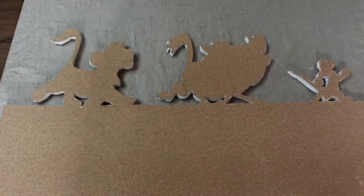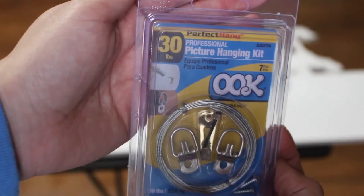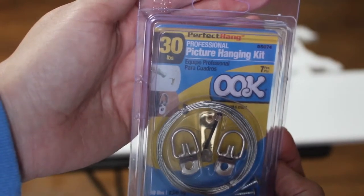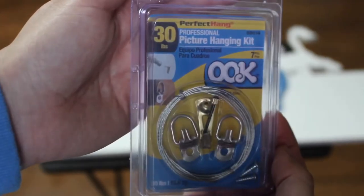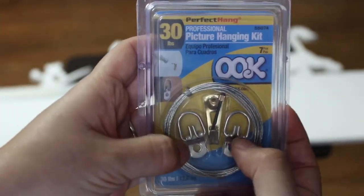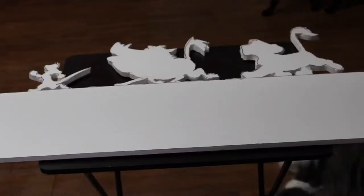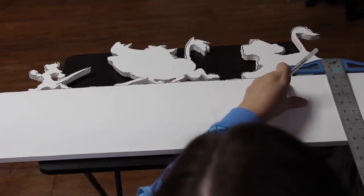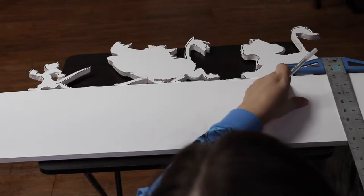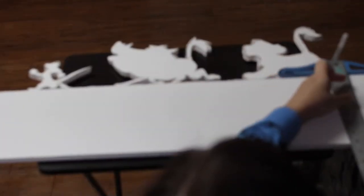That's good for all the touch-ups. For our last step, I'm going to put this picture hanging kit on the back of the foam board — I picked this up at Joann's as well. You just screw these two little pieces in, put the wire across the back, and it even comes with the nail for the wall. I'm going to measure to make sure I put the screws at an even spot — this is only eight inches wide so I'm going to put each of them two inches down on the heaviest part of the board.